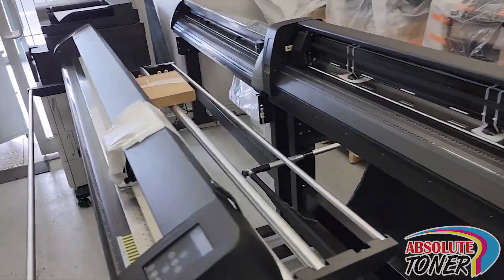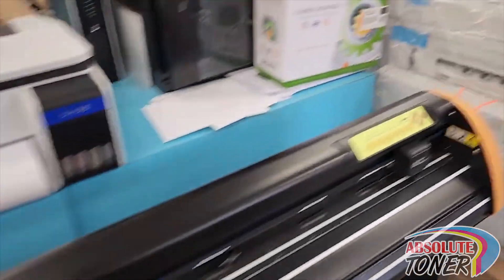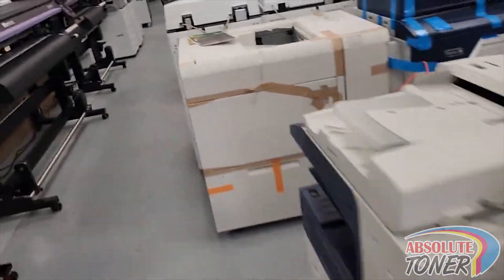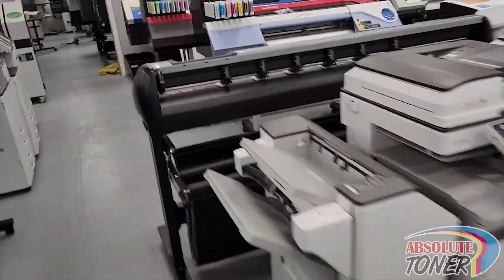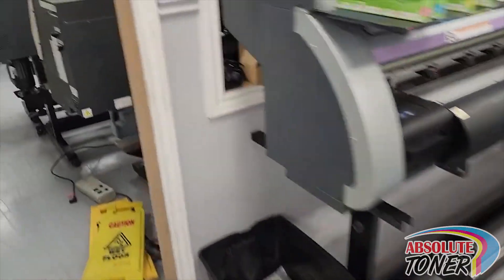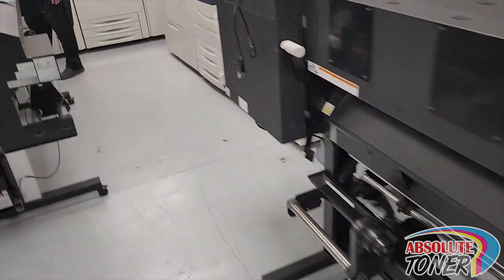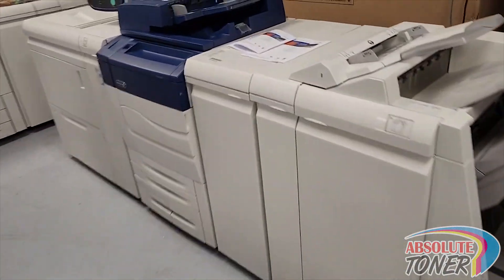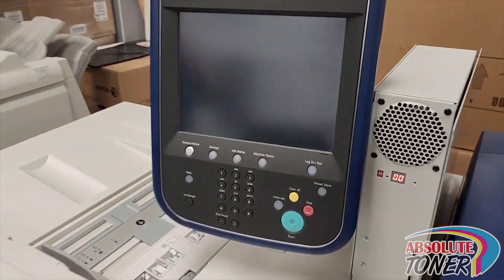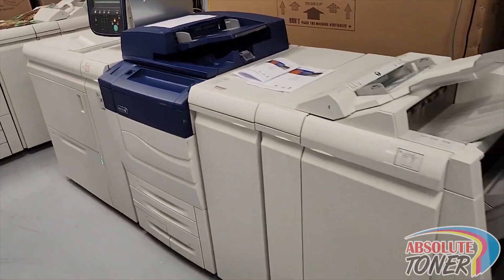Hello guys, this is Jaita from Absolute Toner and we are just making our way into our testing room. We're preparing a machine for a customer — that's the Xerox C70. We'll show it to you in a second. Here is the machine; we're going to turn it on from power save mode. I'm going to move back a little so you can see the whole machine.